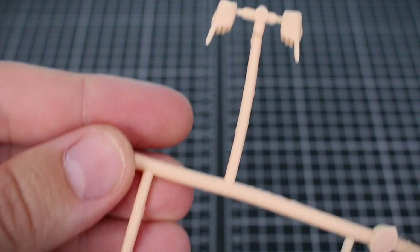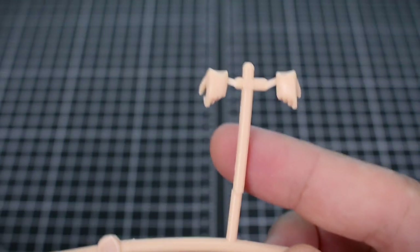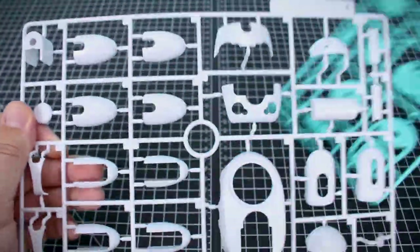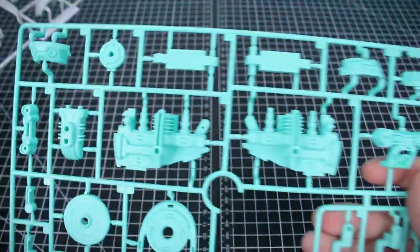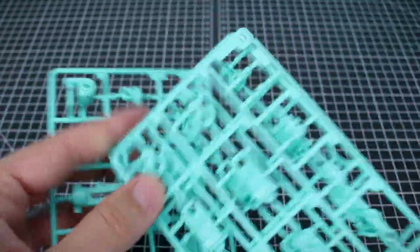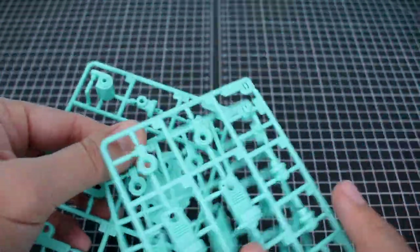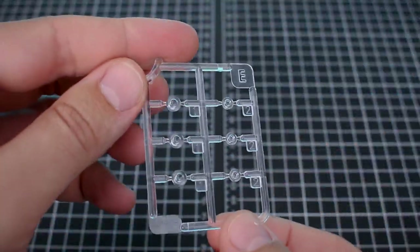We've also got a white stand part for Miku and clear parts for the speakers. Our hand option parts are molded in skin tone color: open expressive hands, closed fists, open resting hands, and holding hands. Going through the parts for the Tamo 2 first — Runner A is all the exterior armor in white. Runner B is in the signature Miku blue color. The same thing for runners C and D, with runner D being two copies for all the inner parts for the legs. Runner E is our clear parts for the Tamo 2.